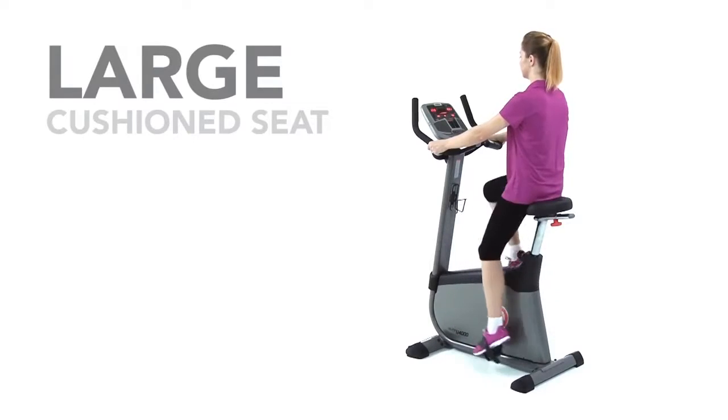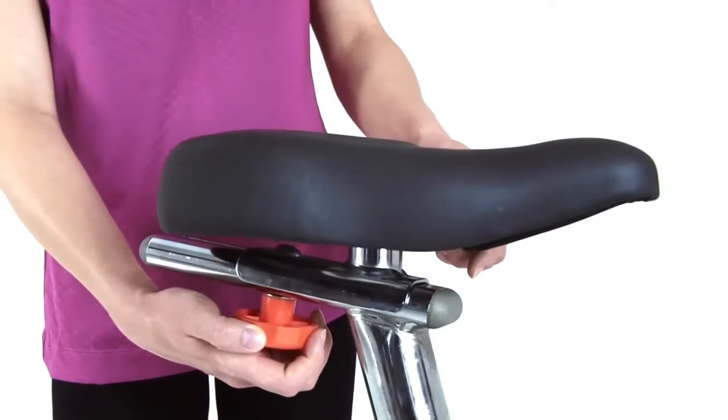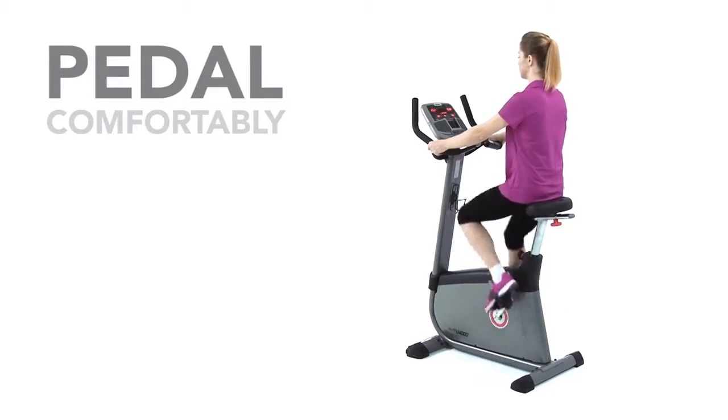The large cushioned seat of the U4000 provides the ultimate in comfort, and you can adjust it vertically and horizontally to find your ideal cycling position. That way, you can pedal comfortably for hours.